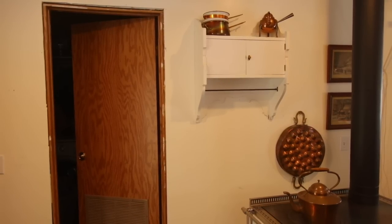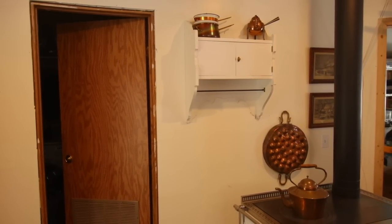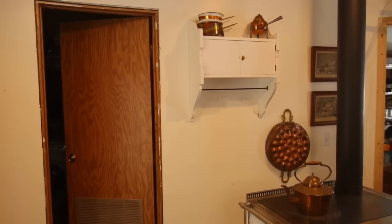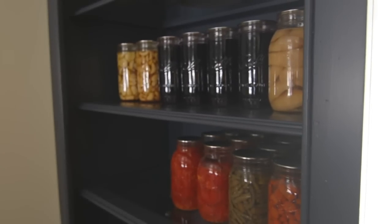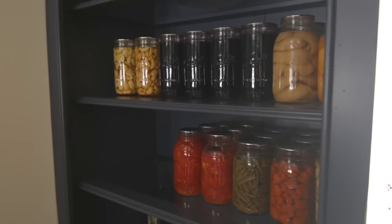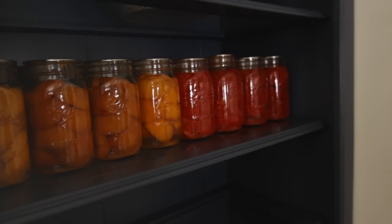We plan on replacing this door with an antique one but have yet to find the right door. We'll keep looking for just the right one and that's part of the fun of this whole process. I love how the canned jars look all lined up with so many beautiful colors in the pantry cabinets.